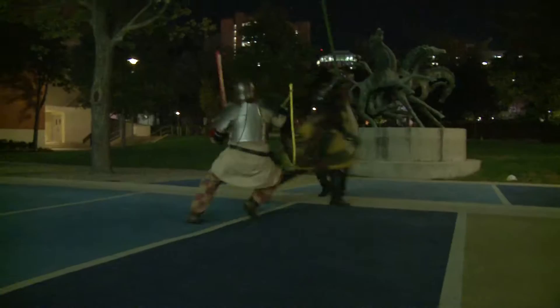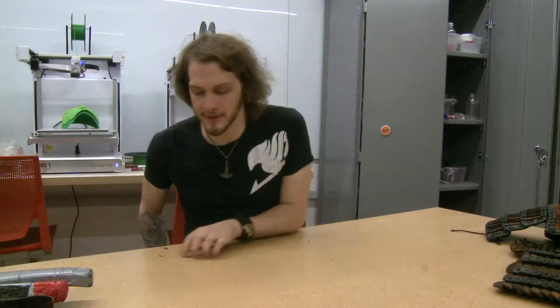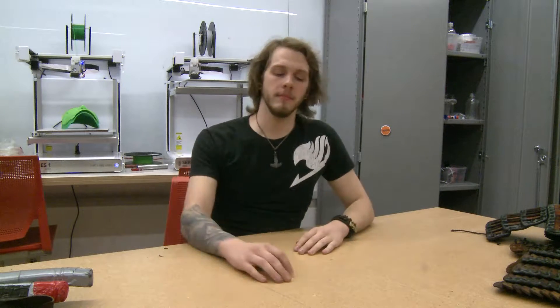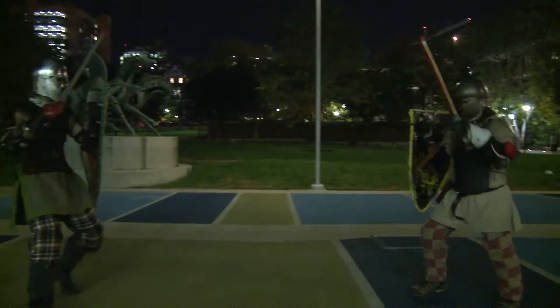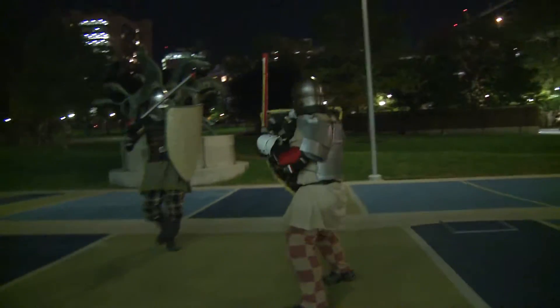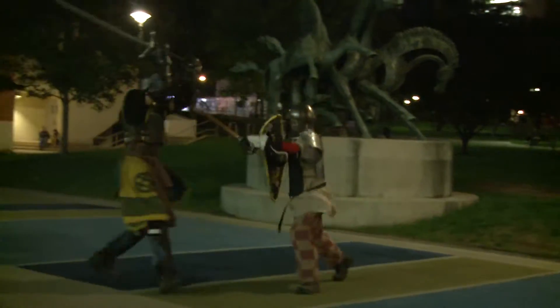In SCA fighting, there's a lot more in depth in the role of combat. You have to have a minimum protection of armor. You have to wear a helmet of at least 14-gauge steel, which usually weighs anywhere from 9 pounds — my helmet weighs about 12 pounds. When you actually fight an opponent, it's similar to unarmored fighting: if you get hit in the limb, you lose the limb; if you get hit in the chest or head, you die.